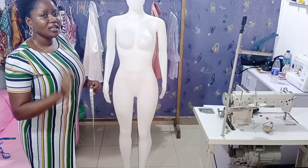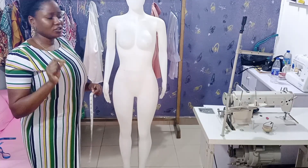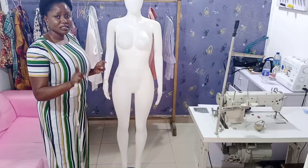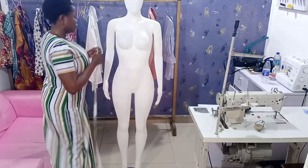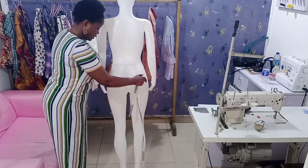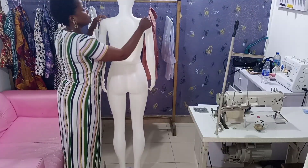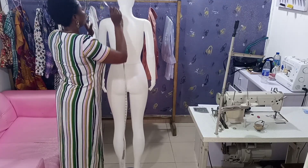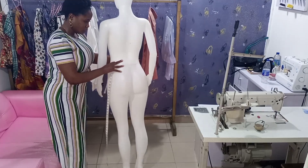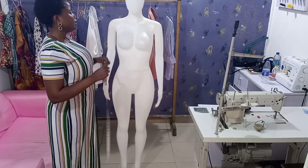Measurement is very key — it's one of the most important things you need to know as a fashion designer. I'm using my mannequin as a model. The first measurement you'll be taking is the shoulder, from one shoulder to the other shoulder. You place your tape tip this way and measure.